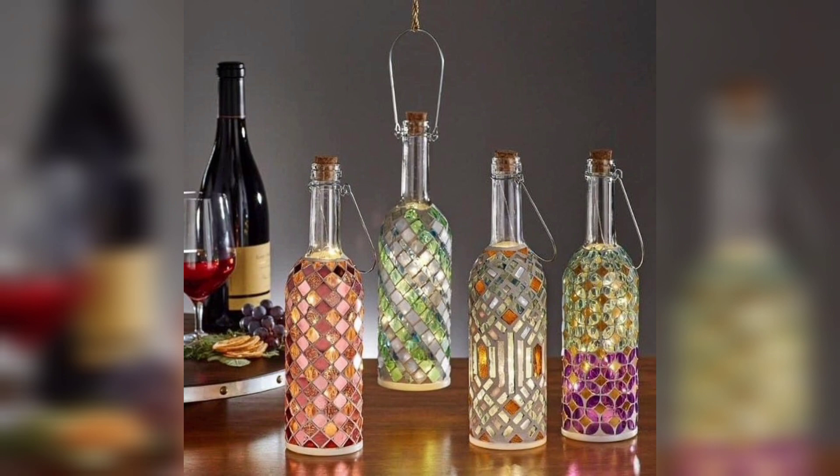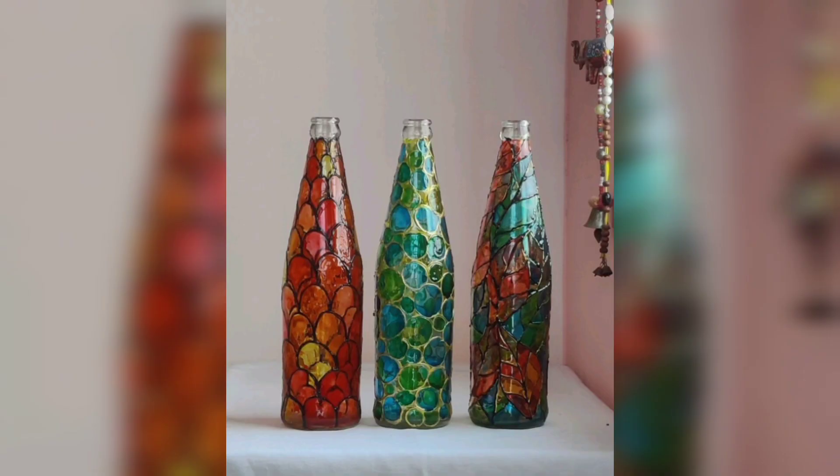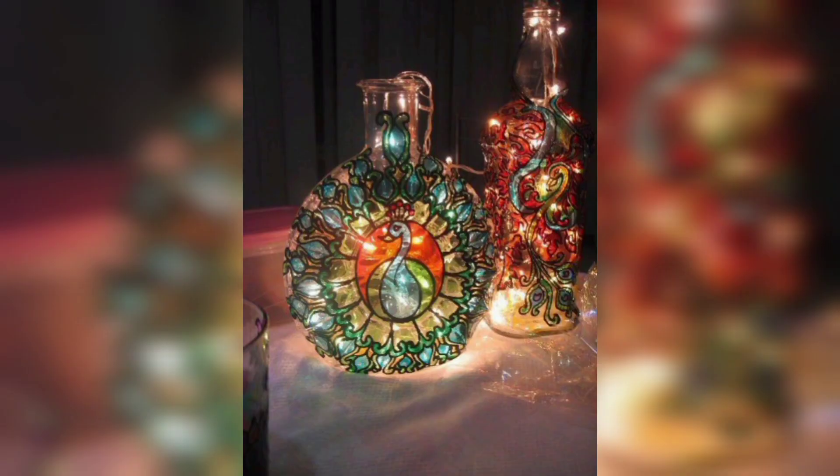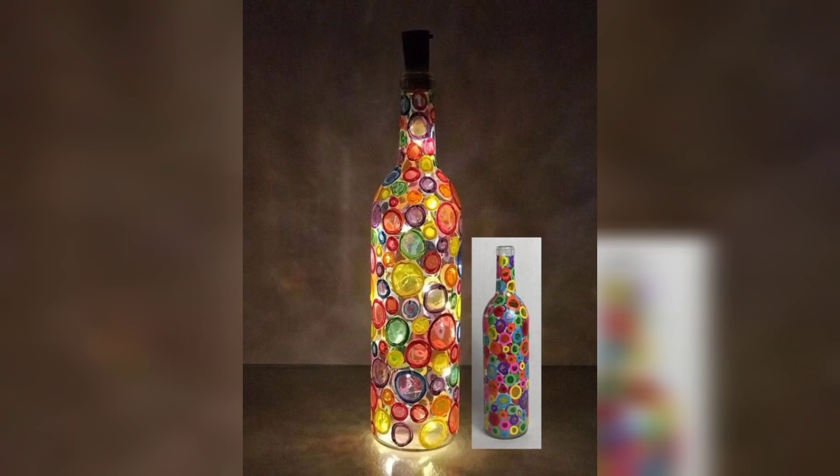Step 1: Cleaning and Prepping. Begin by thoroughly cleaning your glass bottles. Remove any labels, glue, or residue. Ensure they are completely dry before starting your craft.